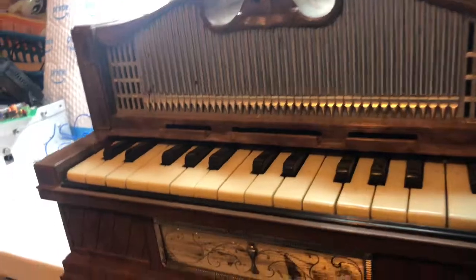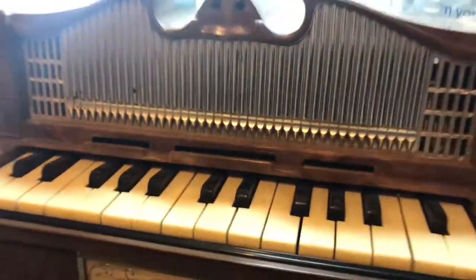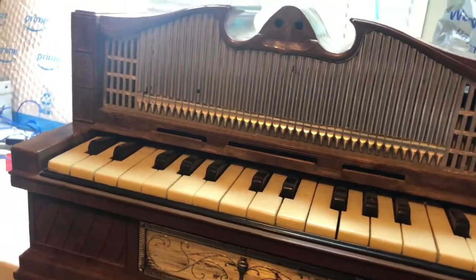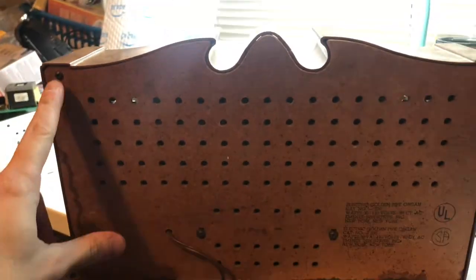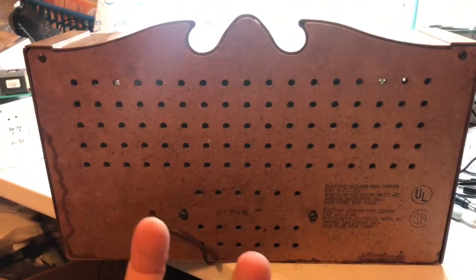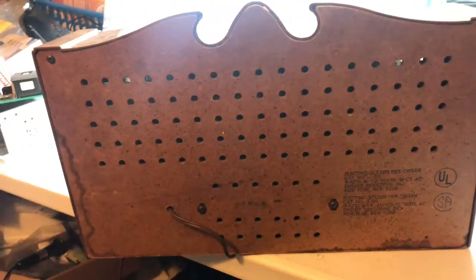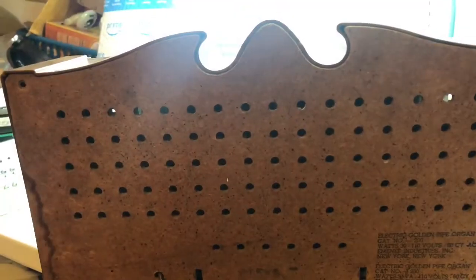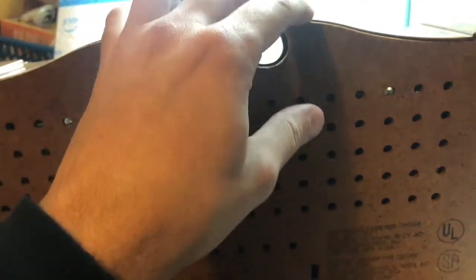I'm guessing that's what it was — just a switch. Everything works just fine. I'm gonna take it apart. I haven't seen anybody do a video on taking it apart and seeing what's inside. On the back here there's four screws — I'm gonna take those four screws out and pull this little pegboard-looking thing away from it and see what's inside.